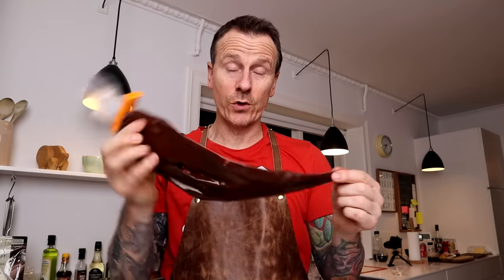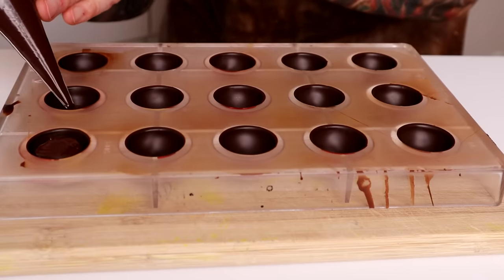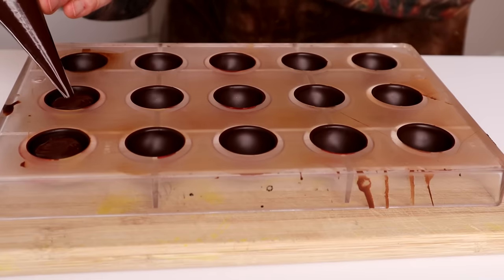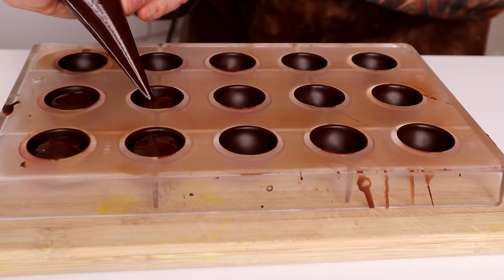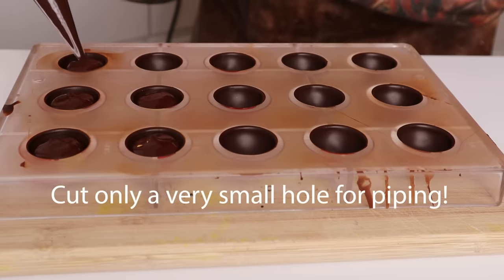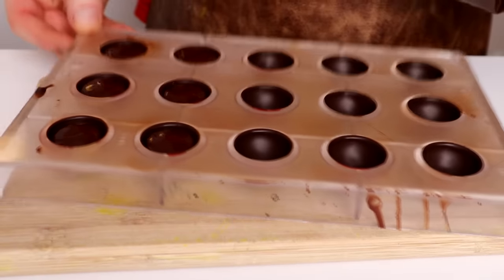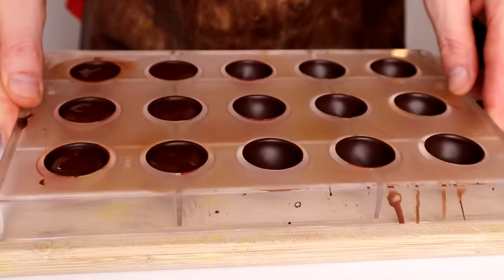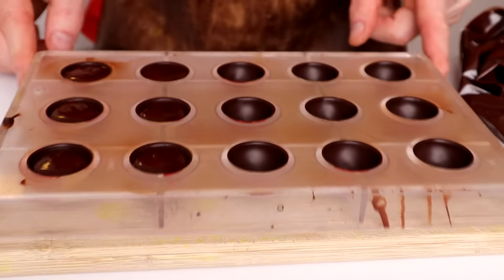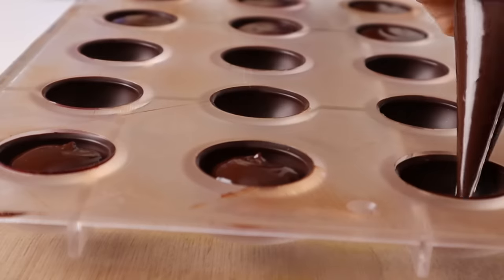Now the ganache is about 29 to 30 degrees — we are good to go. Remember you need space for the lid. There is no dripping; we are working so clean. Give it a little shake, maybe a big shake. This ganache sets quite hard. If you want it softer, just add less chocolate.